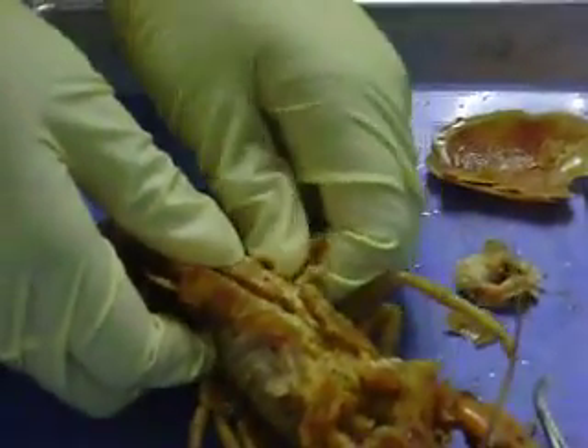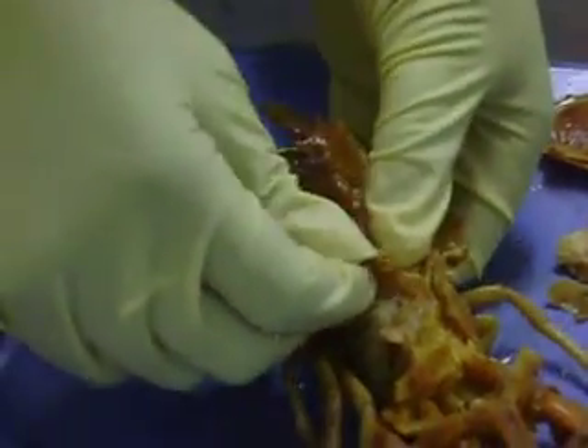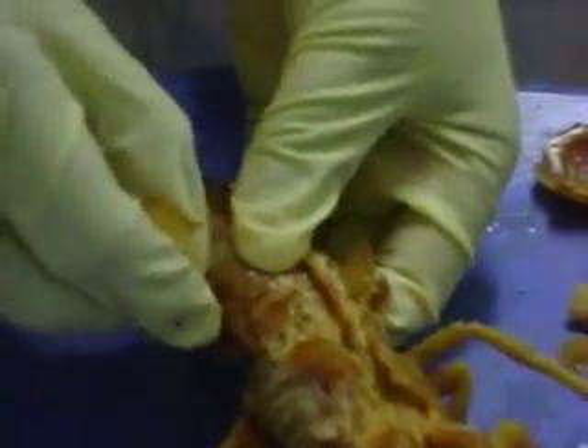The shell's not coming off very easily — it's trying to take the meat with it. So this right here is what we eat. That right there — that's the meat.